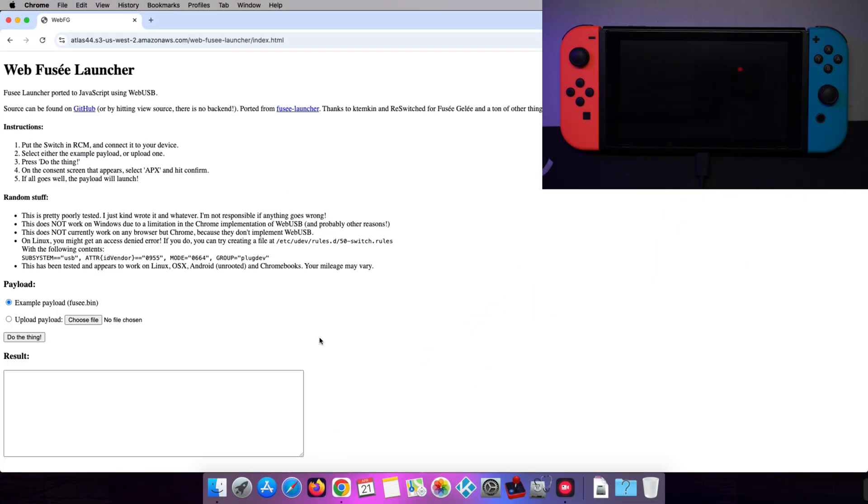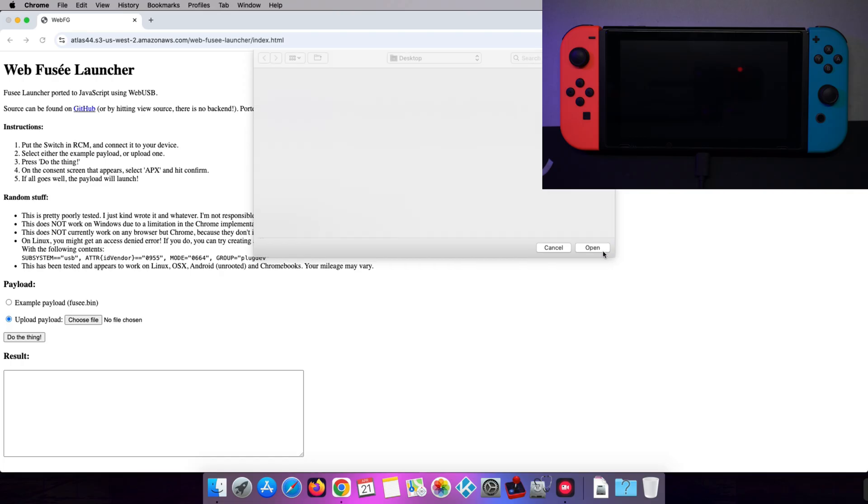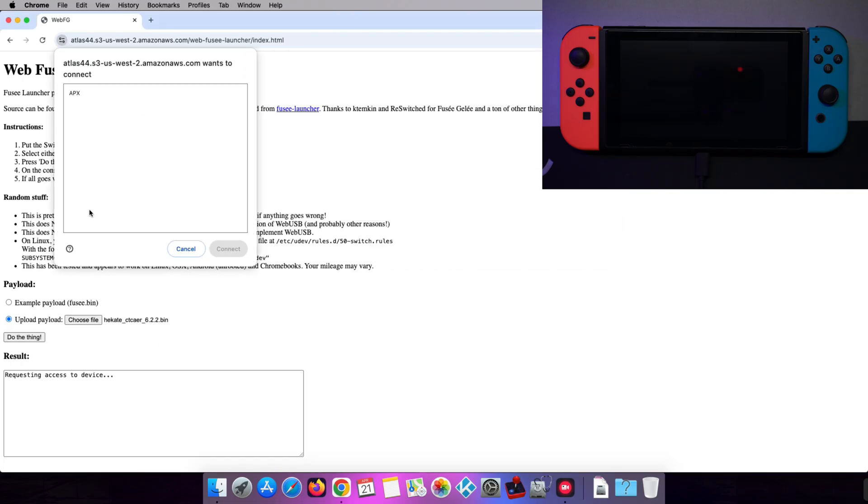Open the Web Payload Injector link from the video description. Click on Upload Payload and then choose File. Select the Hecate.bin we talked about and click Do the Thing. Click on APX and then Connect.